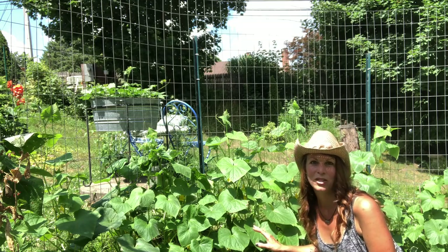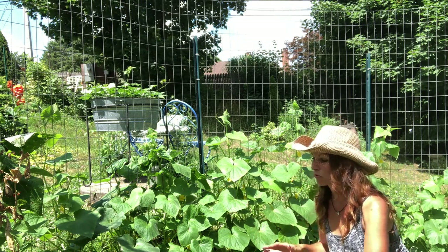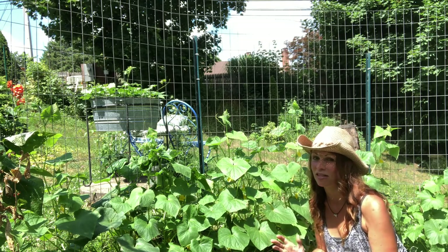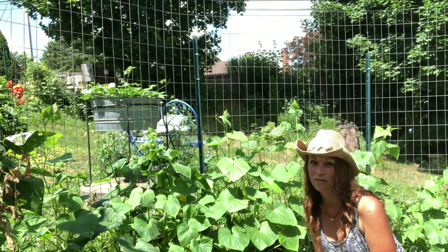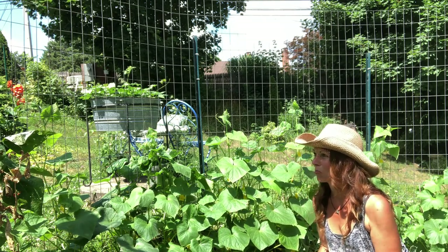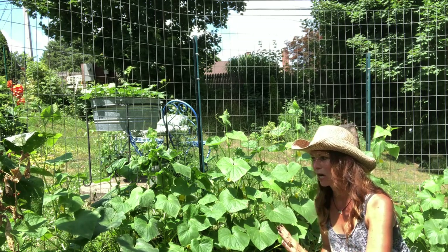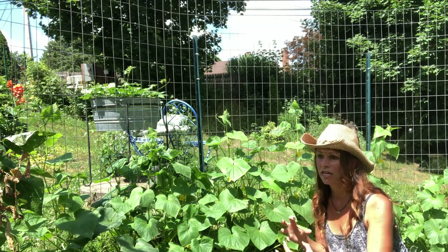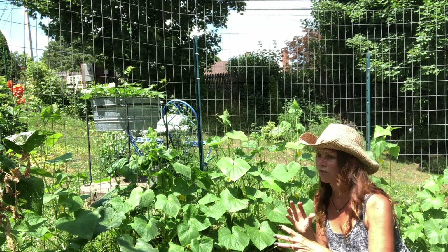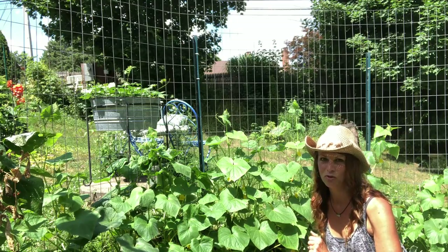The cucumber plants are looking pretty good so far this year. There are some squash bugs here — I come through and try to squish as many as I can every single day, and I've found that to be the most effective way to keep them off your cucurbits. Also those cucumber beetles, the little orange beetles with the black spots — I've seen a couple so far, but when they get in there it's really hard to control them, so if you see them, squish them. Let's go under the foliage and see what we can find for cucumbers for dinner.